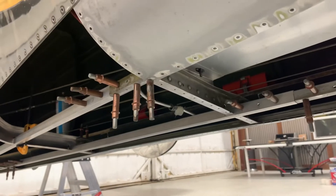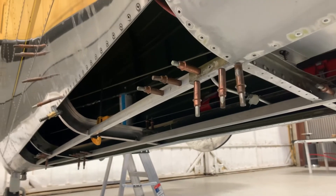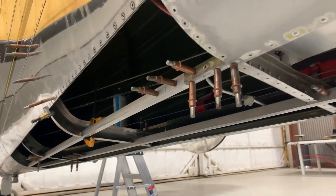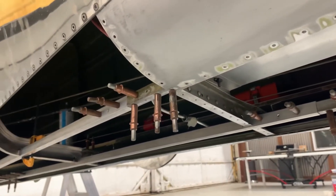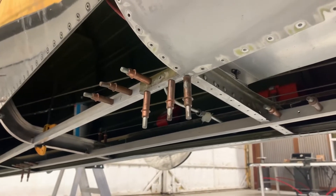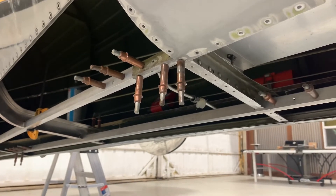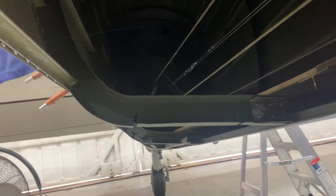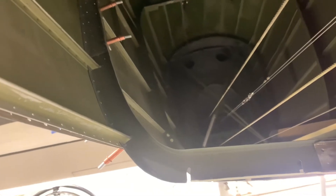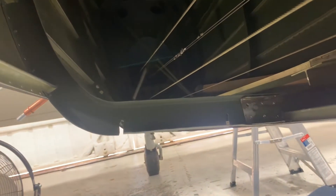It sounds like our trash can just blew away outside — we're having a pretty good storm here at the moment. Anyway, that's where we're at for tonight. Tomorrow morning I'm going to get in here and finish sanding everything down. The goal tomorrow is to get everything painted so we can start getting the rivets in as soon as we can. We have everything painted and we're about to start putting the rivets in to get all the former and stringers in, and then we'll start putting the metal on next.